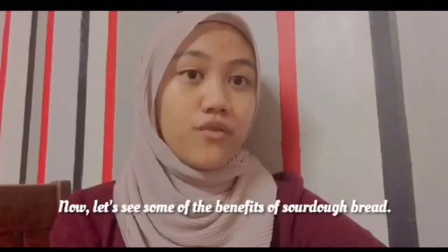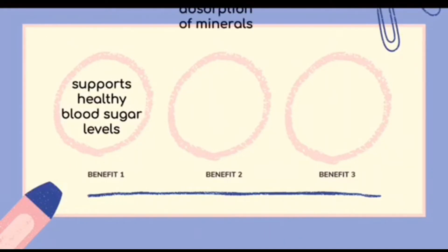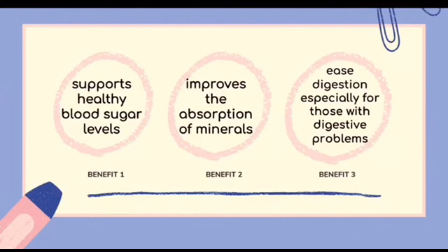Now let's see some of the benefits of sourdough bread. The first benefit is that sourdough bread supports healthy blood sugar levels. This is because the long fermentation process will break down carbohydrates, which may modify the structure of carb molecules. Moreover, sourdough bread can improve the absorption of minerals, because the acid that blocks absorption of the mineral-rich properties of whole wheat is broken down during sourdough fermentation. Lastly, sourdough bread can ease digestion, especially for those with digestive problems, because the wild yeast and lactobacillus bacteria are pre-digested structures which can be easily absorbed and digested by our digestive system.